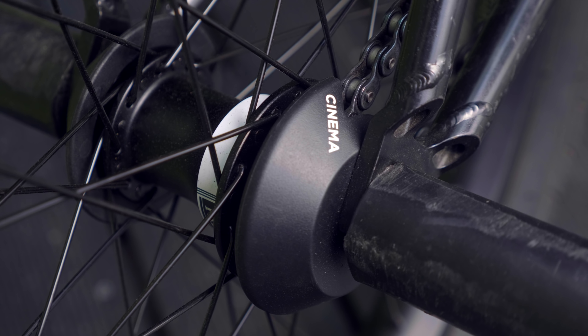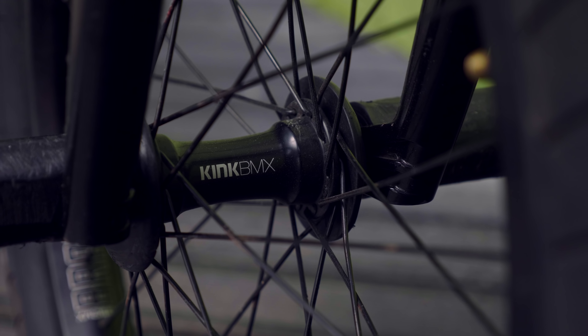I got the Kink 2.4 Sever tires. I've been running them for about a year and they're awesome — I like the wider tires, just more traction. Kink BMX plastic pegs, plastic hub guards to match.